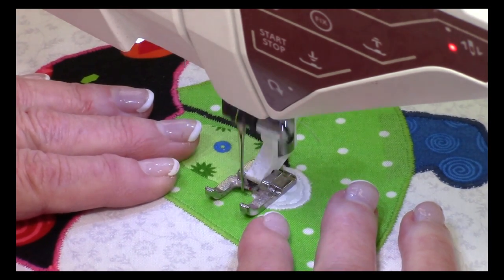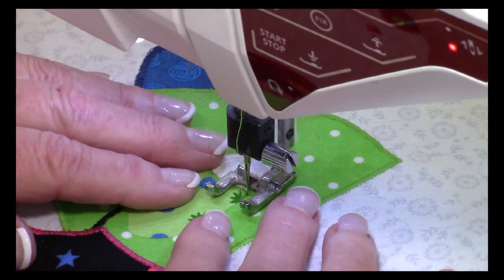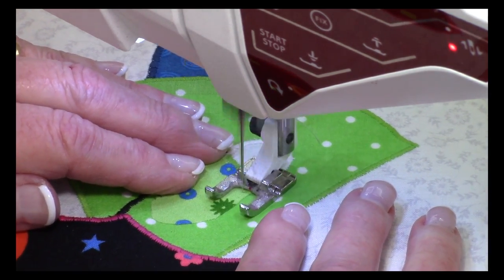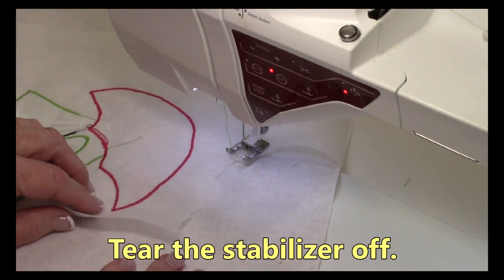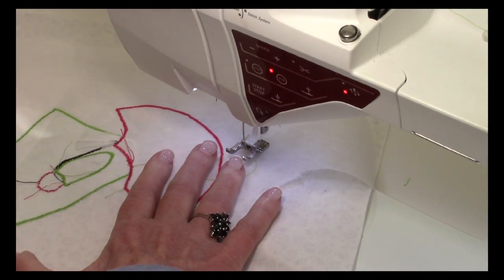When you get to the corner of that sleeve, stop, turn your fabric, and continue going on to finish the sleeve. Once you've finished all of your applique stitches, don't forget to tear off your stabilizer — it will come off really, really easily.